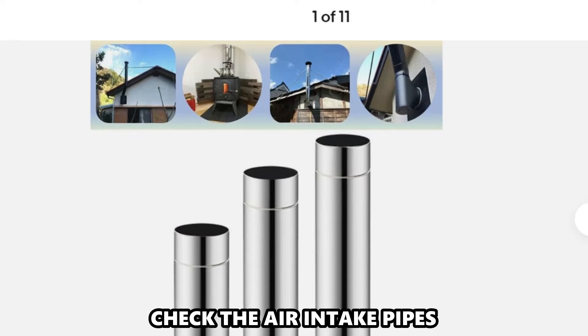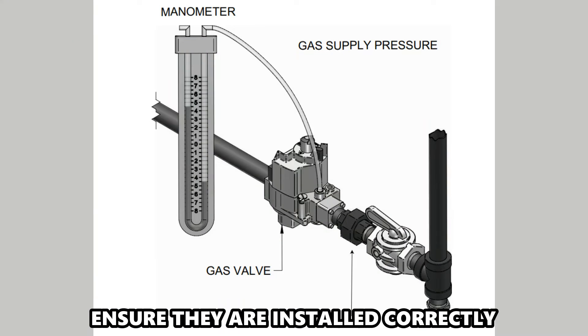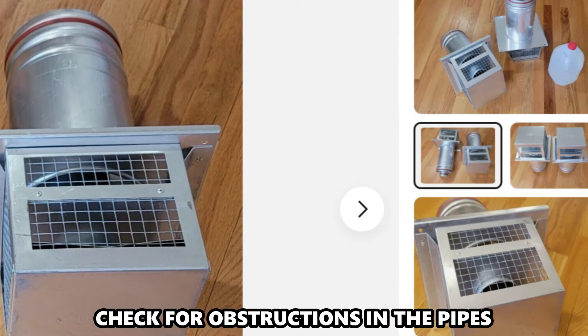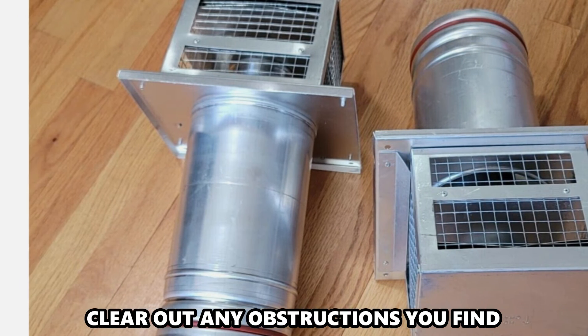Check the air intake pipes. Inspect the air intake pipes and ensure they're installed correctly. Check for obstructions in the pipes and clear out any obstructions you find.